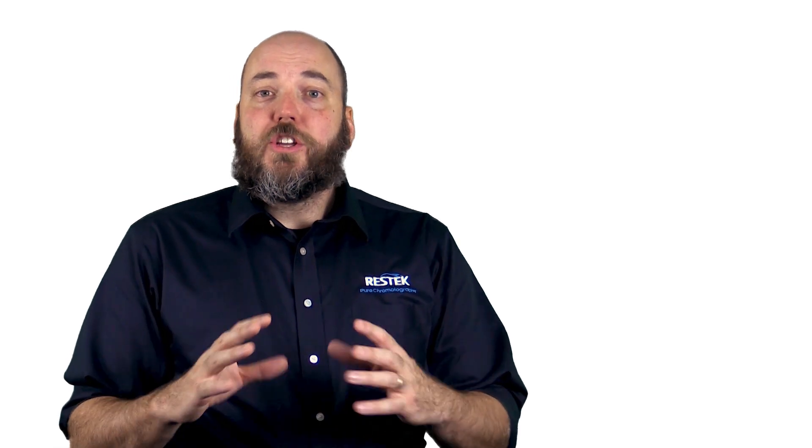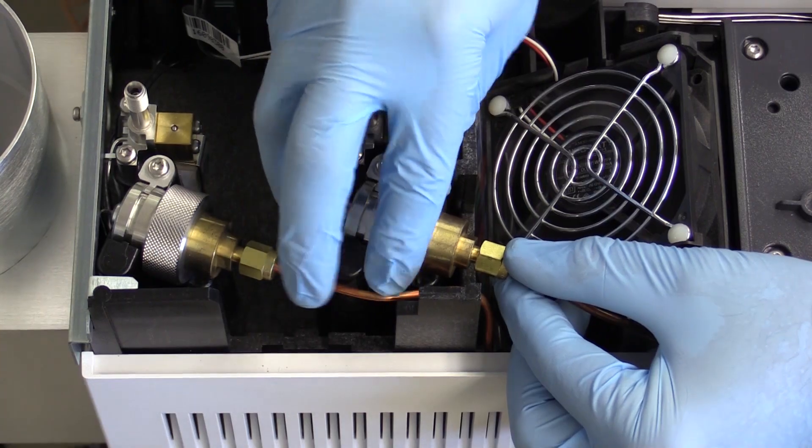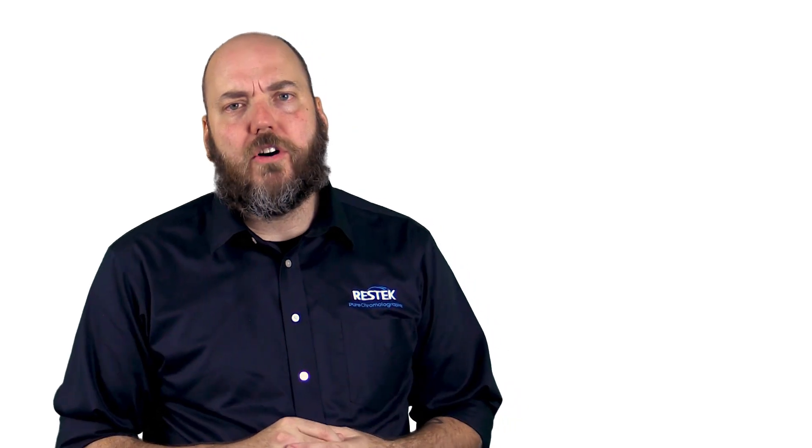You'll need to replace these every now and then. When you do replace them, please make sure that all of the fittings are nice and snug, because a leak at a split vent trap can be really hard to diagnose later on.